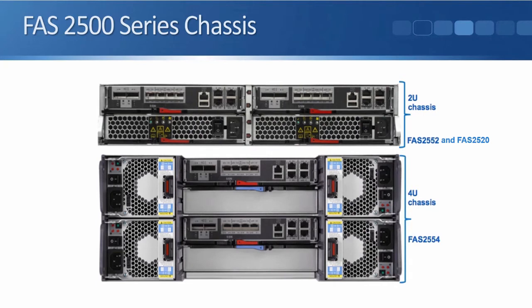So let's start with the 2500 series. That comes in three different models: the 2520, 2552, and 2554. The 2520 and 2552 come in a 2U chassis and we can buy that either with a single controller or with two controllers. If we have two controllers then we get high availability.